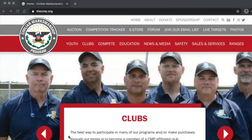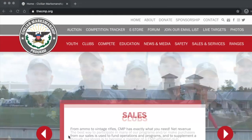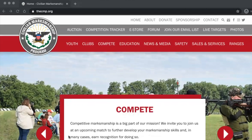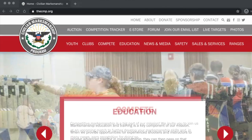First, a disclaimer for YouTube: we are not selling anything. I am following all community guidelines and we're just going to walk these fine folks through this website and talk a little bit about this program.